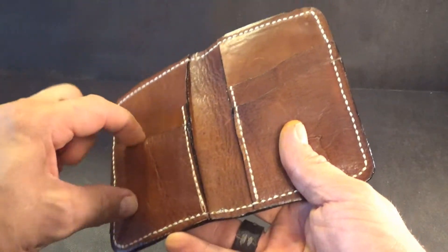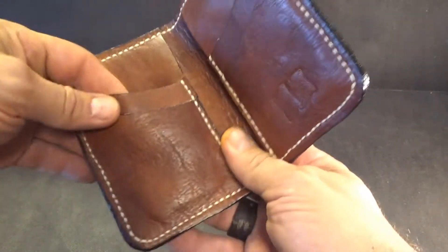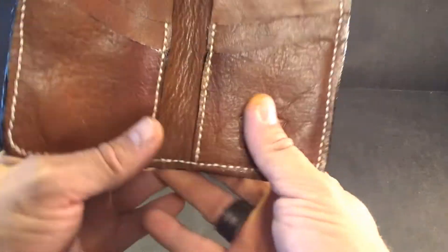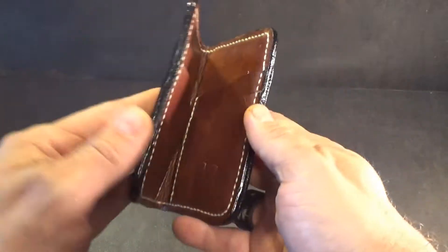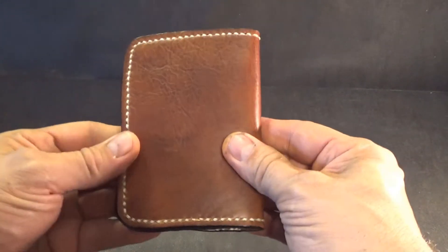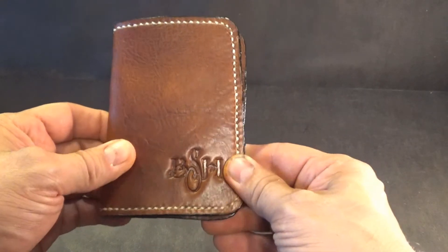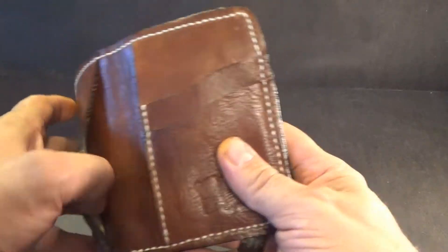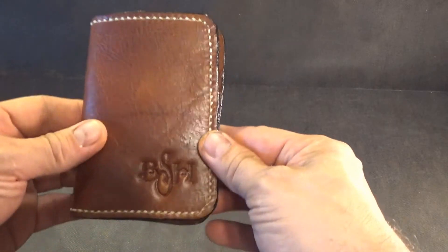It also has four pockets for cards; each pocket you could put three or four cards in there comfortably and it won't be too bulky to wear in your pocket. This is the Russet Brown vertical wallet — it's made of four to five ounce vegetarian leather and it's a very good looking, comfortable, durable wallet.